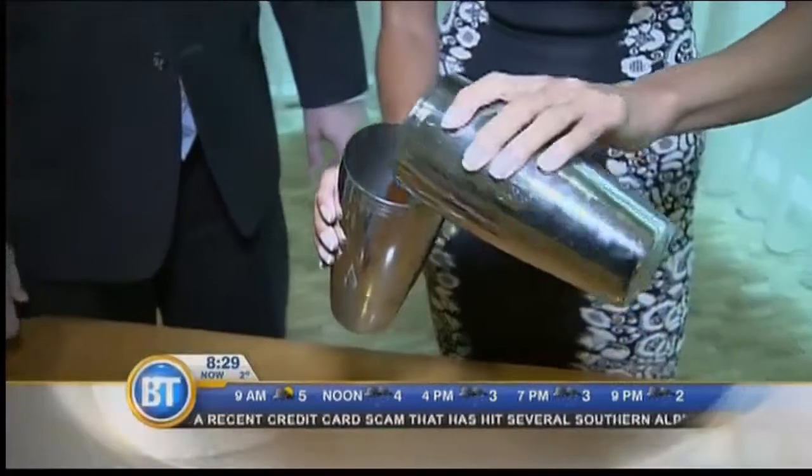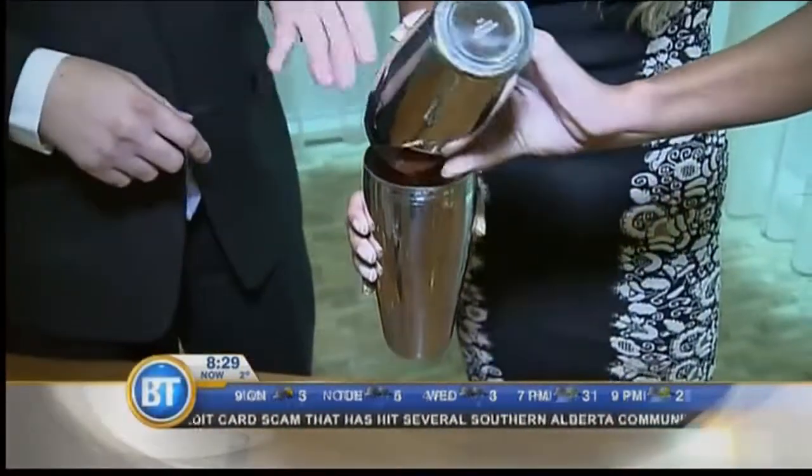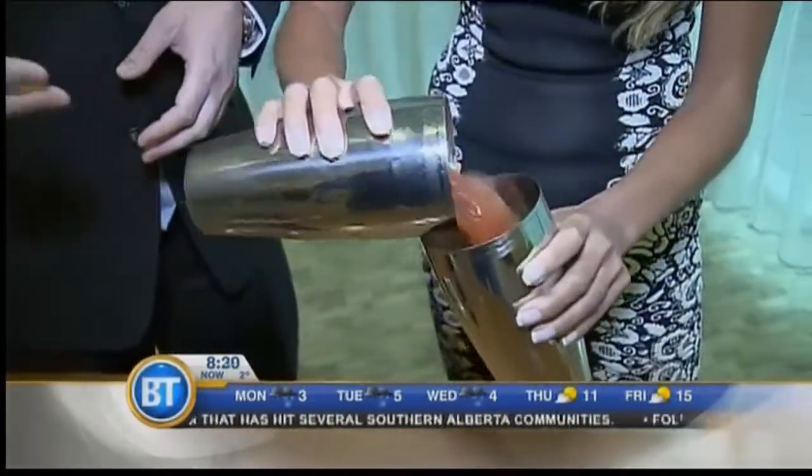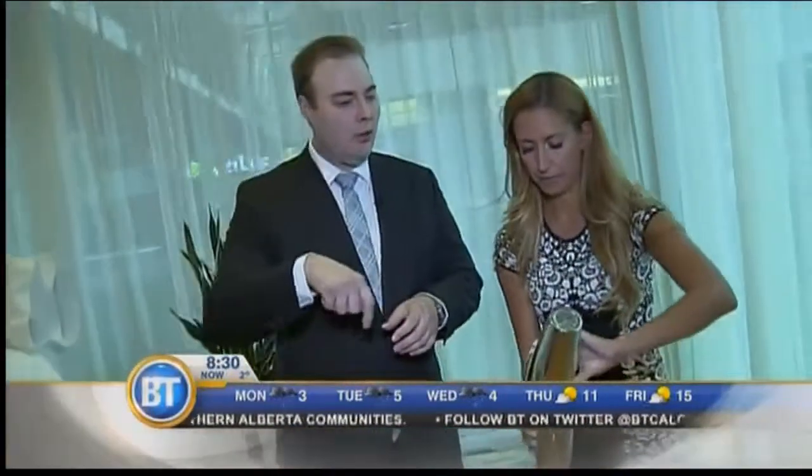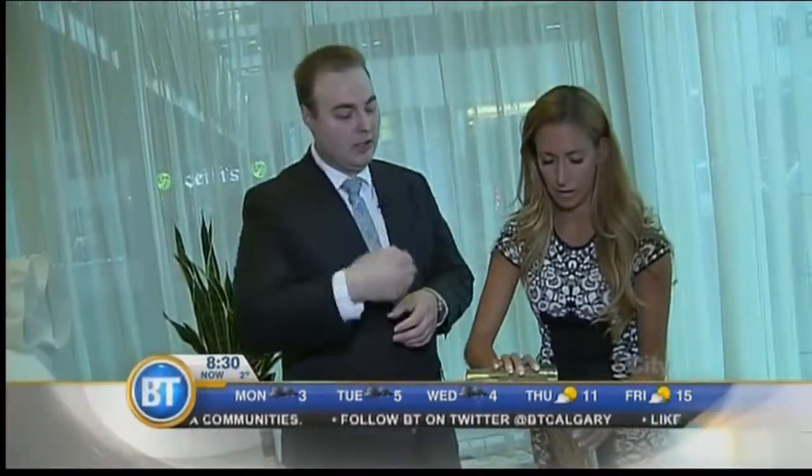Now we just roll gently back and forth — roll that into here. This is called rolling versus shaking. If you shake your Caesar, you get lots of bubbles. You'll see a lot of places that stir it, or they'll take a celery stick and stir it around, but then you don't get a lot of the ingredients mixed in — the vodka will just kind of float on top. So you've got to mix it around properly.